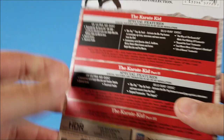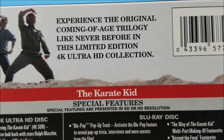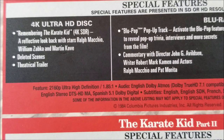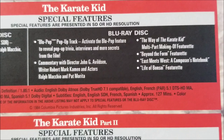On the J-card it says: experience the original coming-of-age trilogy like never before in this limited edition 4K Ultra HD collection. Special features are presented in SD or HD resolution. On your 4K disc it says 'Remember the Karate Kid' — a 4K reflection look back starring Ralph Macchio, William Zabka, and Martin Cove, plus lead scenes and parts of the trailer.